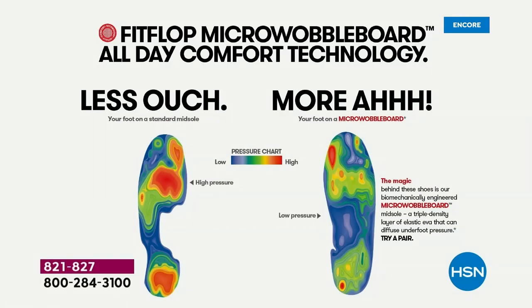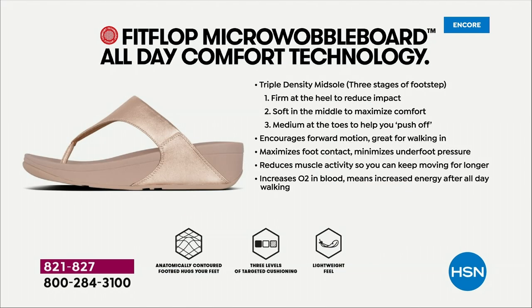On the left in their graphic, that's what your foot looks like in a shoe that is not good for you — all lit up like a Christmas tree. On the right, you have what your foot looks like in a micro wobble board shoe — weight distributed, all impact points being supported. That's why you can wear these all day long, and these are multi-generational. Zoomers are loving these all the way up to boomers.